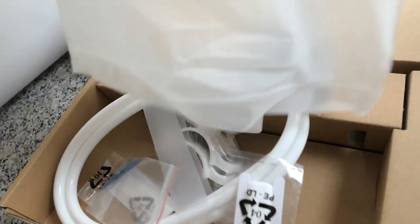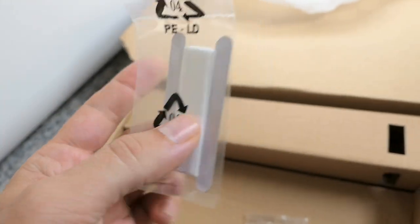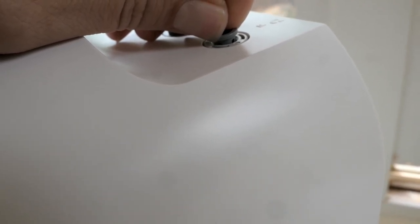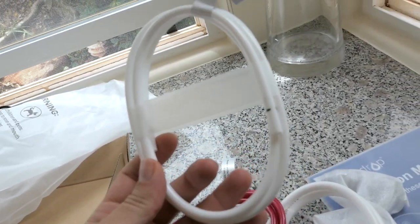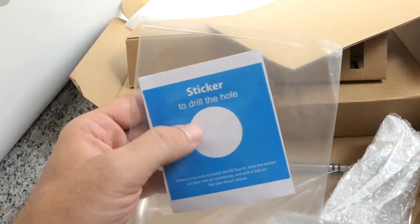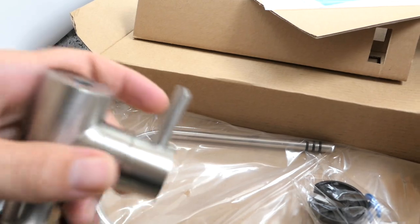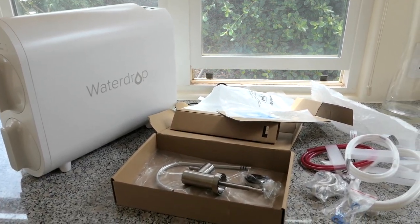Let's see what's inside the faucet and accessory kit box. We have the manual, hoses — this is the main waterline hose and the waste connector where the waste tube goes out to the drain pipe. There's some Teflon tape, a couple of clips, and spacers that go underneath the couplers to lock the hose in. We have hard hoses: the waste hose is the red one and the faucet hose is a smaller white one. And we have the faucet itself, plus a drill template sticker. It's a nice brushed stainless steel look.